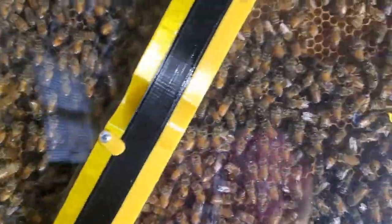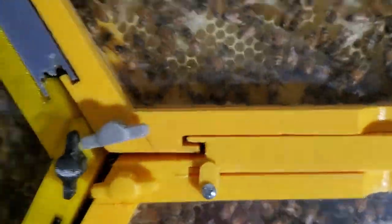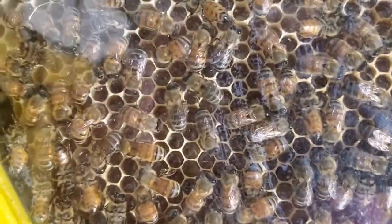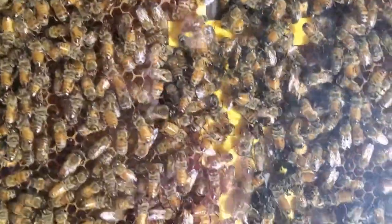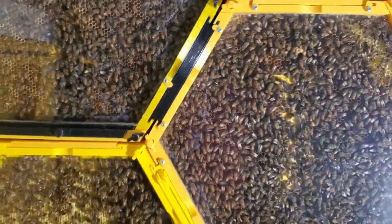I just wanted to give you a quick update. There are a lot of cells with honey in them — some of these have honey in them and these over here they're capping off now. Most of this area is completely full of honey, so they are bringing a lot of honey in. I thought they were doing really well overall. I'll just have to keep you updated on how things are going. I hope you enjoyed the video, thanks for watching.